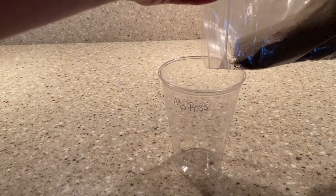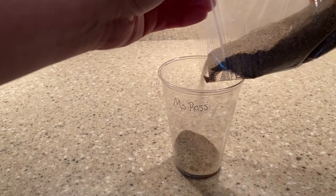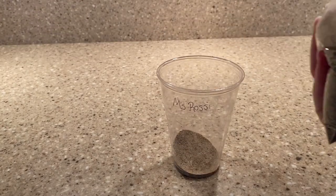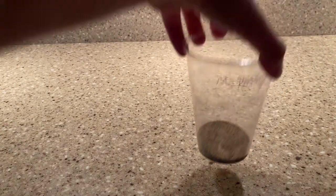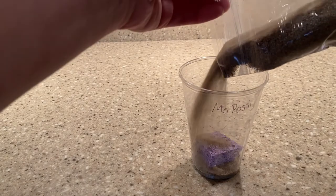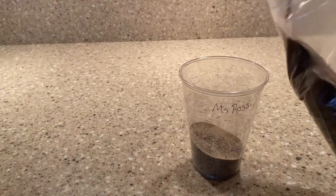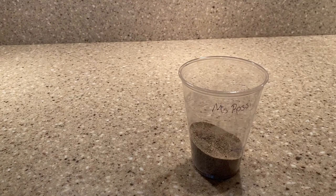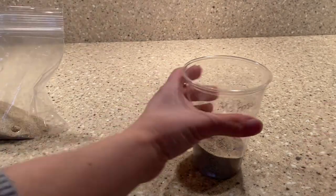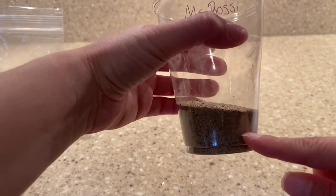You'll add some sand to the cup just so we have a nice layer on the bottom. Then add your sponge. Then cover your sponge with sand. So now we have a layer of sand above and below the sponge.